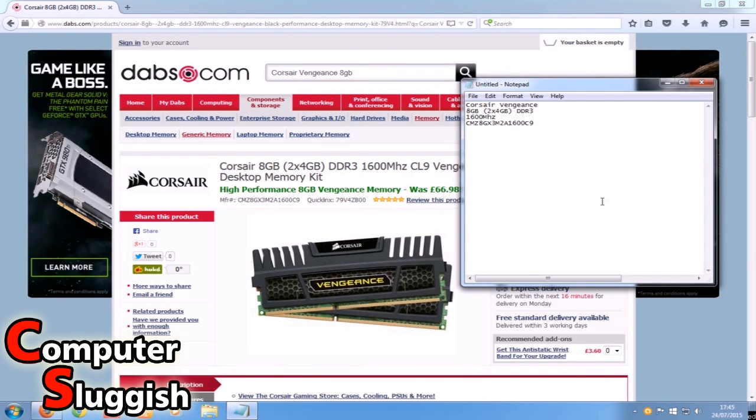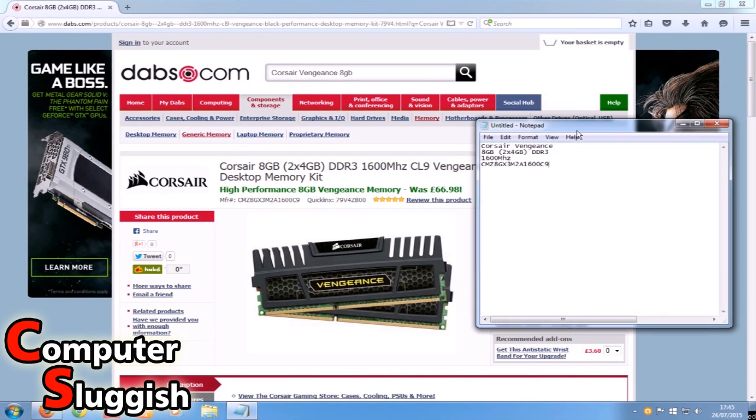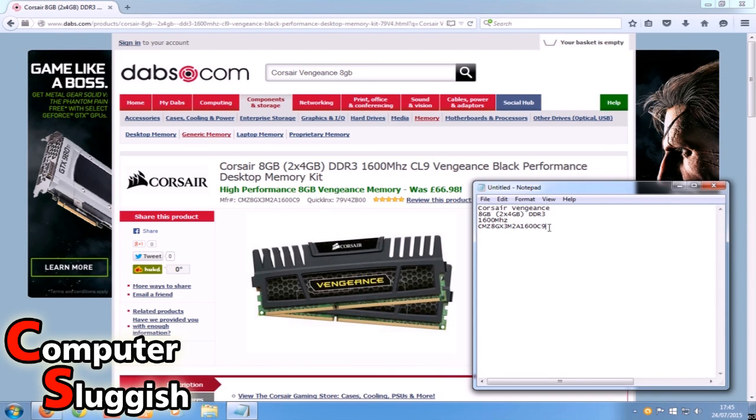Once you've put everything back together and replaced the side panel, go to any website that sells RAM — I'm on dabs.com right now. I've searched for Corsair Vengeance 8 gig because I want two times four gig. It's come up with my RAM here. I've written everything down in my notepad, and it's definitely Corsair Vengeance — two times four-gig sticks, which is exactly what I want. It looks identical to the sticks I just took out, the long model code is exactly the same as the code on the back of my RAM, and it's running at the same 1600MHz.